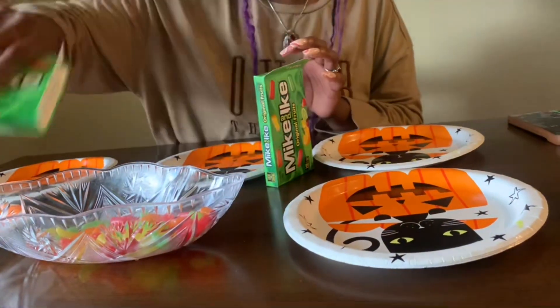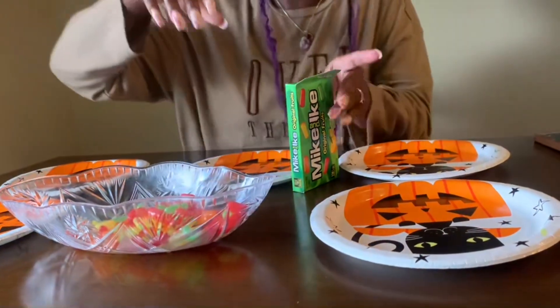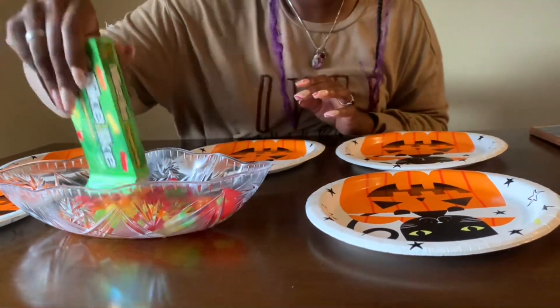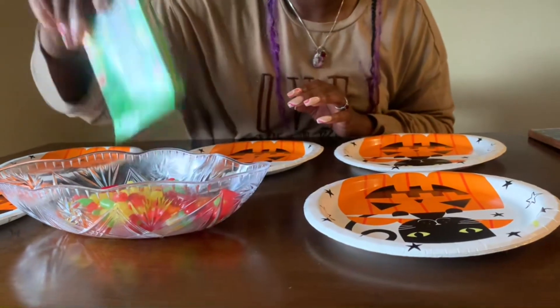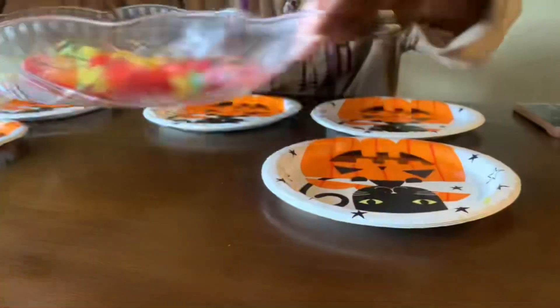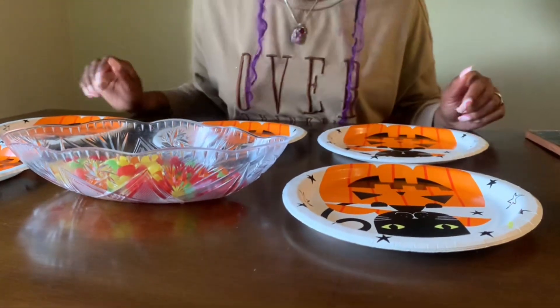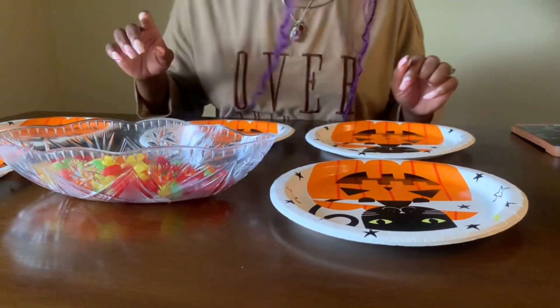There's one box, two box, three box. As y'all can see, there's all of them in here, all mixed around. I'm gonna start this timer for two minutes and then I'm gonna start sorting. Let's see how good I do.